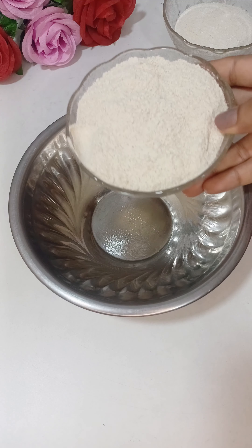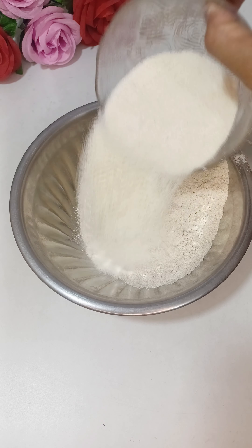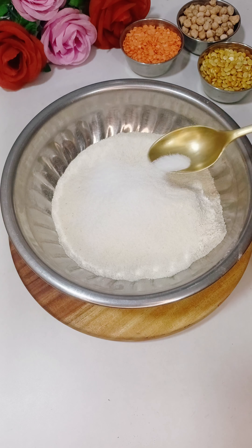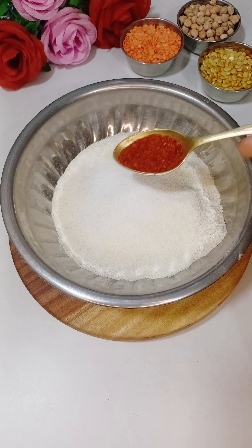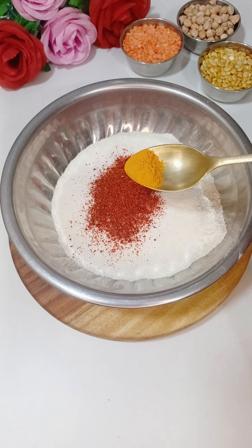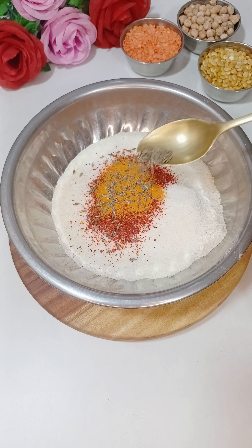I have taken 1 cup of rice and 1 and a half cup of sooji. If you don't have sooji, you can also grind it in a mixer. I have added 1 cup of rice — you can adjust to your taste. I have also added 1 and a half teaspoon of haldi powder.